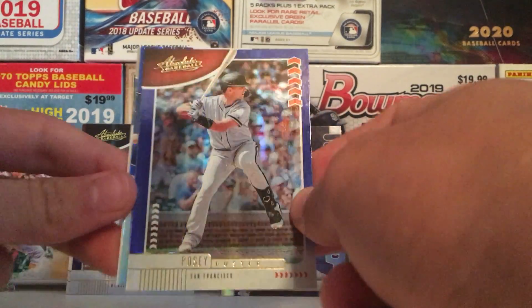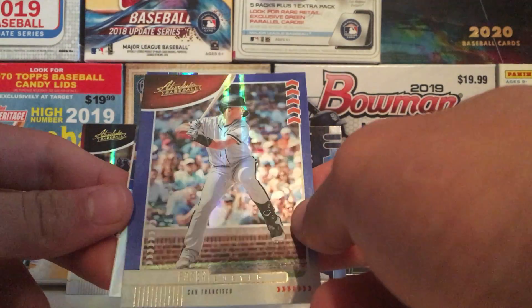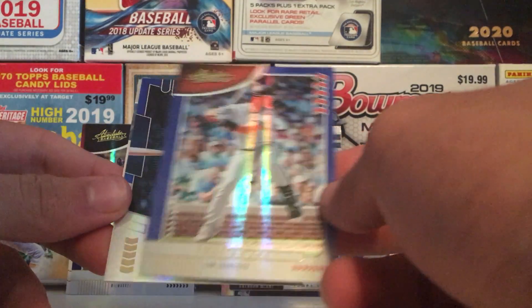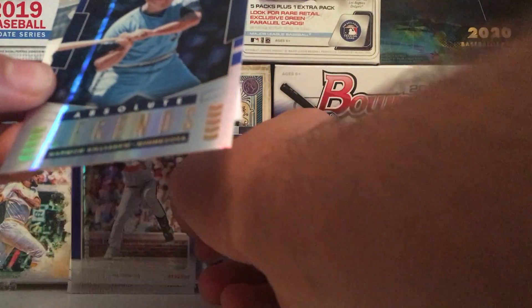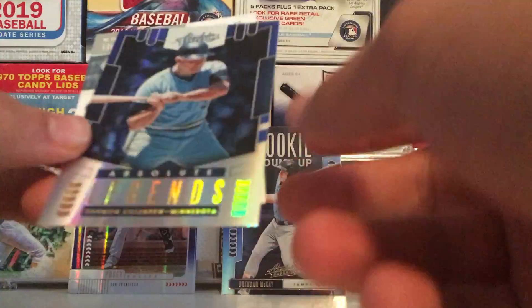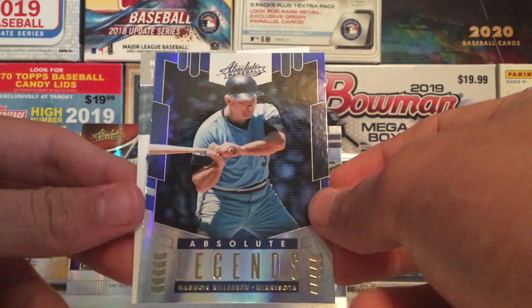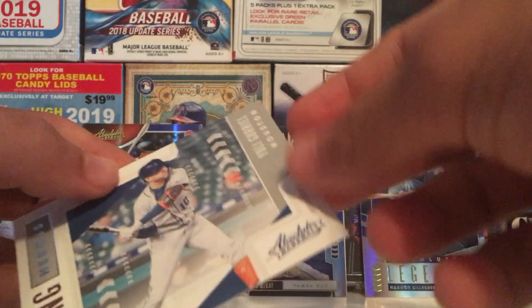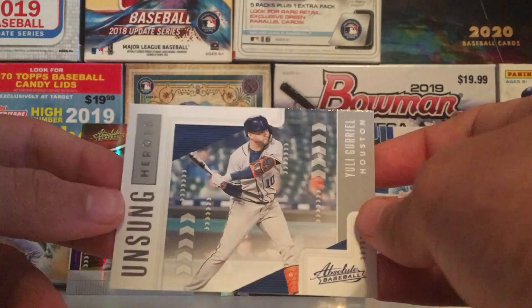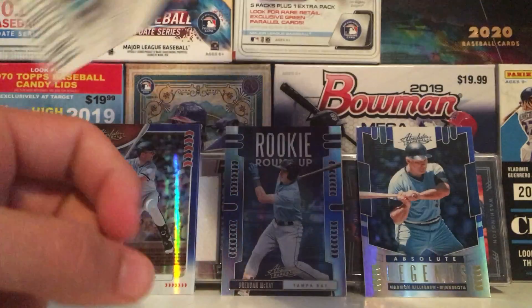Next up we got a nice looking Buster Posey, beautiful. An Absolute Legends Harmon Killebrew card — that's a nice looking card there too. And a Yuli Gurriel Unsung Heroes card, nice one there.